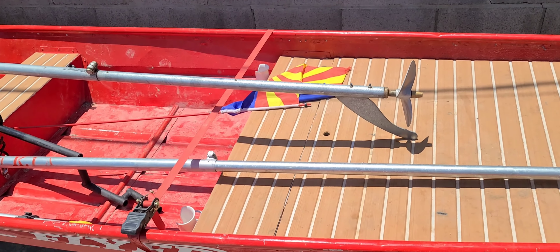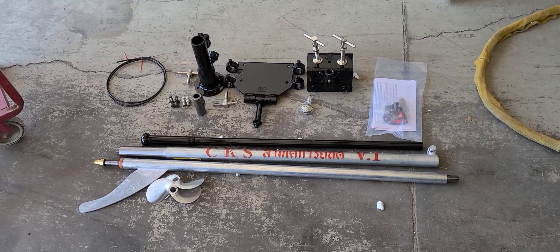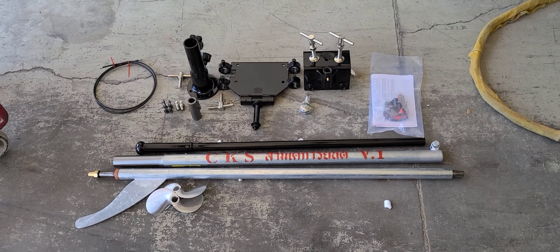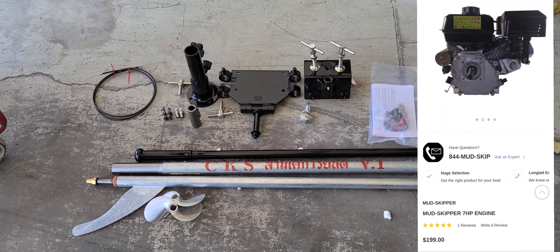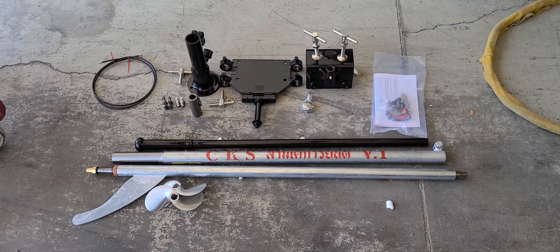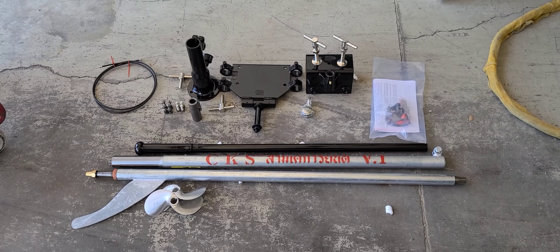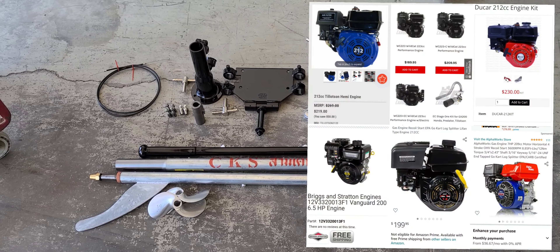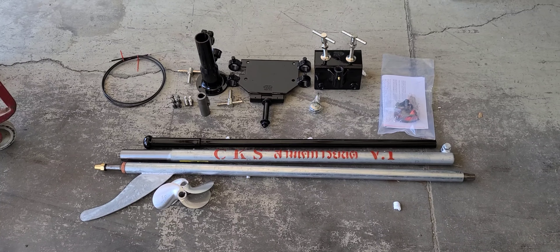With this kit you will need to add your own motor. One of the most popular motors used is the Predator 212. Mudskipper also sells 7 horsepower electric start motors. The Duramax 7 horsepower, Honda GX200, and various other 212/7 horsepower motors will fit this kit — there's a wide variety of compatible motors.